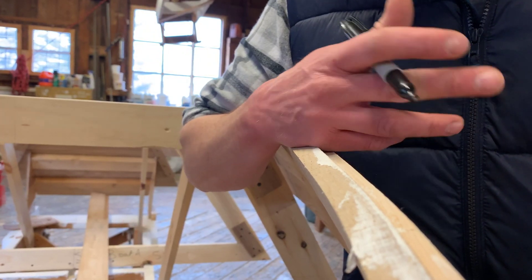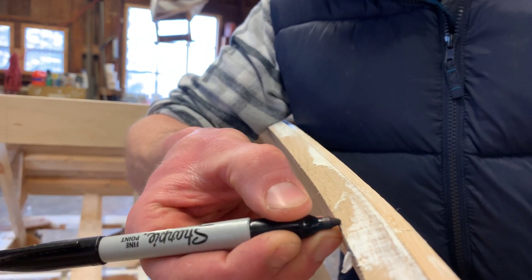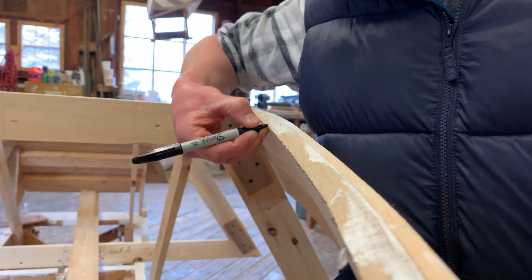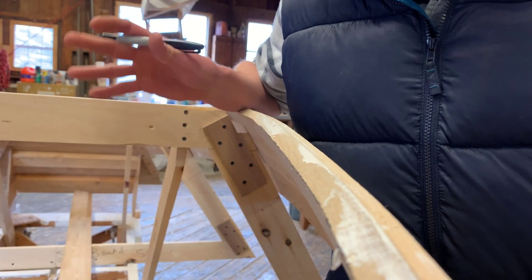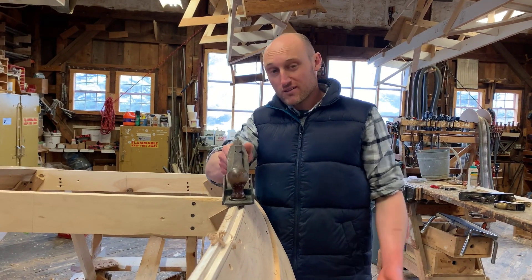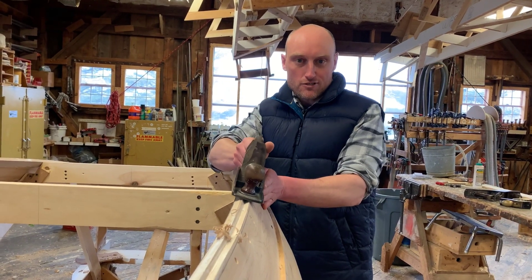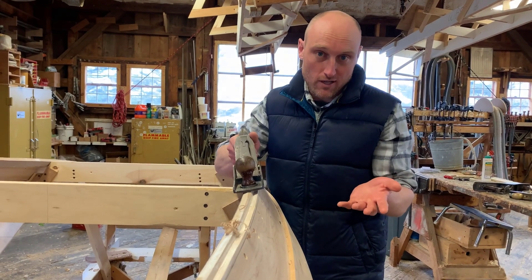So before we start planing it's important that we draw a line as always. I'm going to take a Sharpie and draw a line right along the corner of the chine. This is my do-not-cross line — I will not plane below this line, otherwise I will allow gaps in the chine which will cause our boat to leak. Keep in mind if you hold your plane at the same angle as the station mold, which is also parallel to the floor, you will plane everything nice and flat. If your angle changes you will take off too much wood somewhere and go through one of your lines.